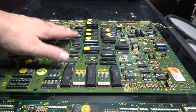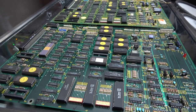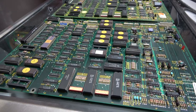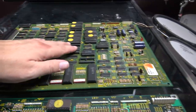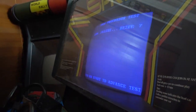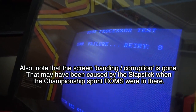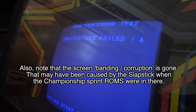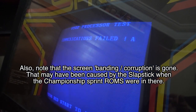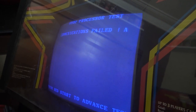The old Super Sprint board is now completely populated with Championship Sprint chips. If I get a new CPU that board could potentially work. I'm doubtful the ROM swap will solve the colour problem — I think that's something else on the video board. But we should at least get Super Sprint fully working in test mode with these ROMs.